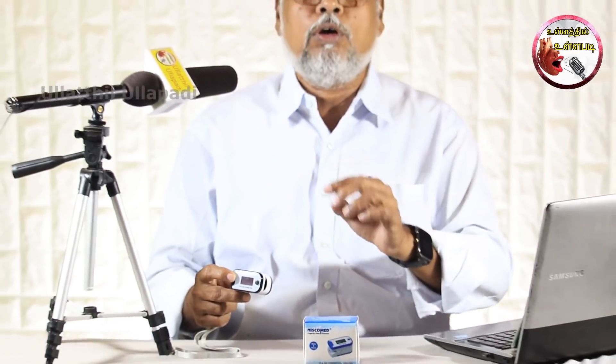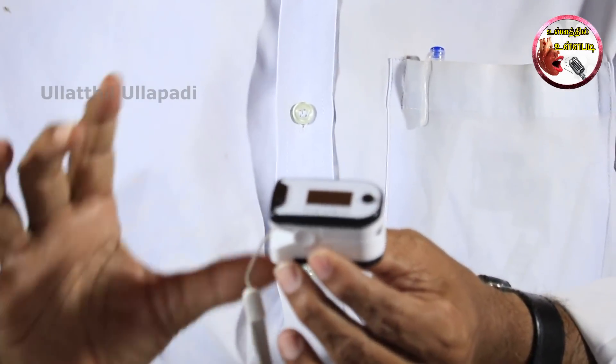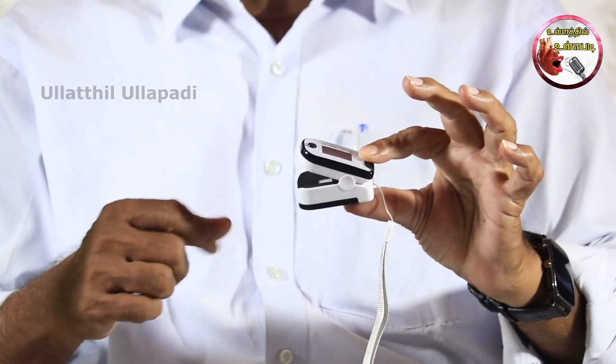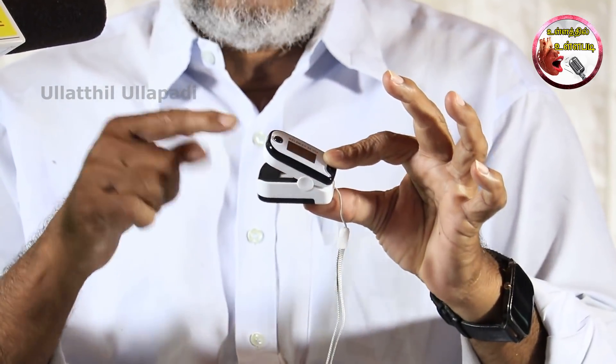There is a range of 2,000 rupees and also a range of 3,000 rupees. If you see this pulse meter, we will have a range of 3,000 rupees. If you check it, you can see this in your hand, and then you can see that there is a range of 3,000 rupees.